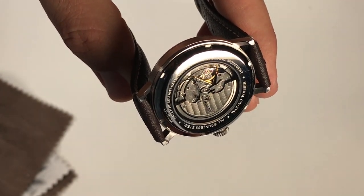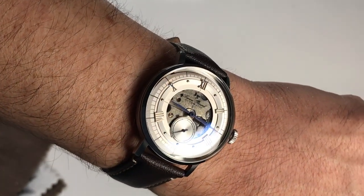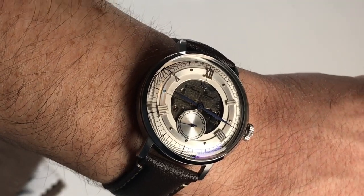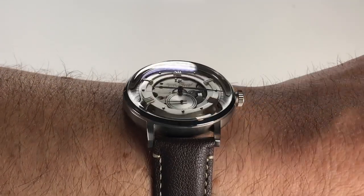For the cons — they're probably the same ones you're thinking of yourself: lack of sapphire crystal, non-hacking seconds hand, and minimal water resistance. That all being said, I really think this watch is a great value at only $120, and you can purchase one using my affiliate links in the description below.